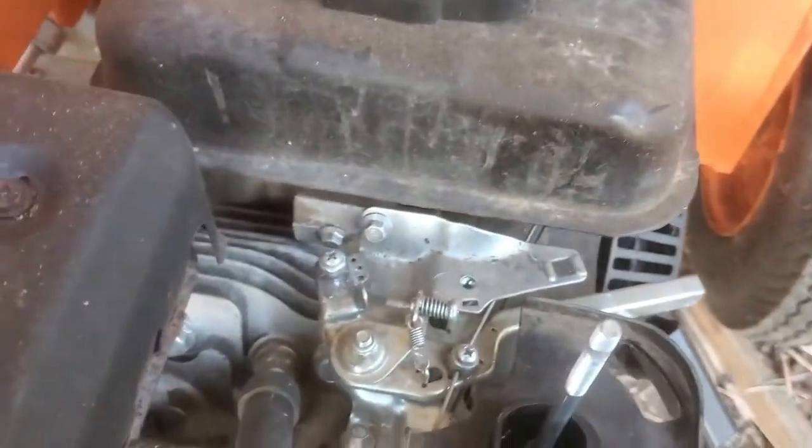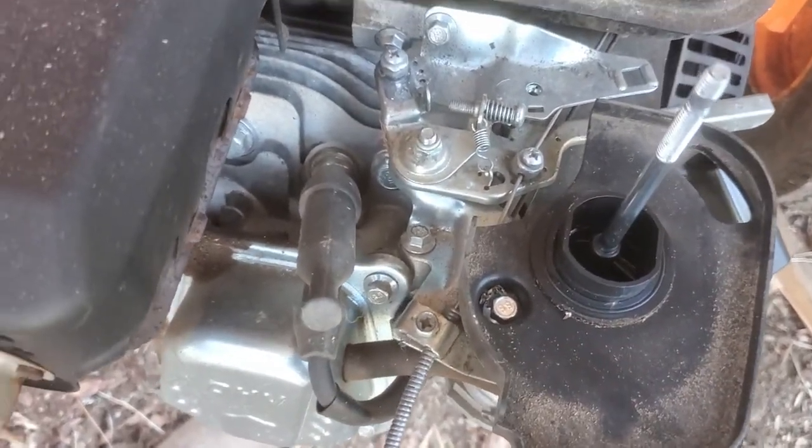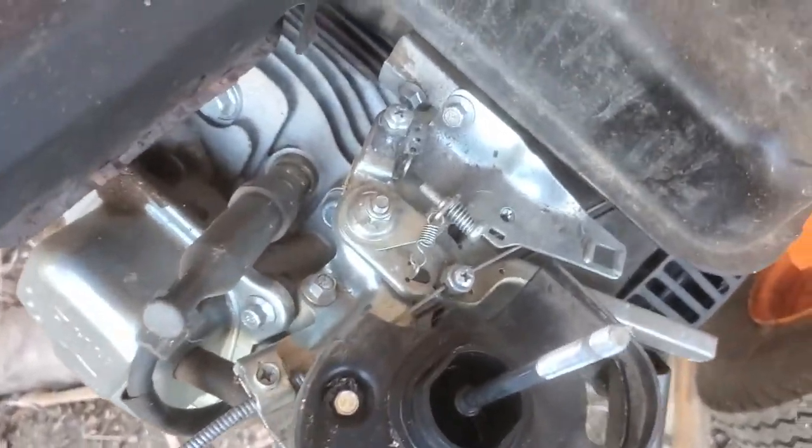Okay, so I took the air cleaner off the carburetor so you can see in here a little bit better.